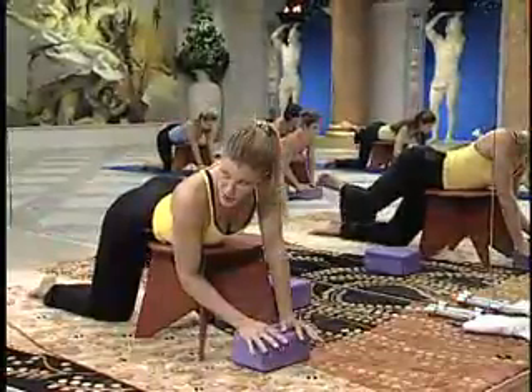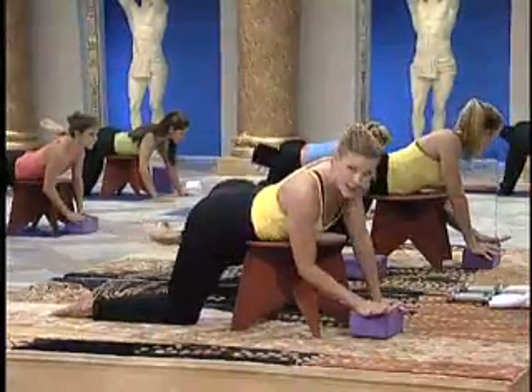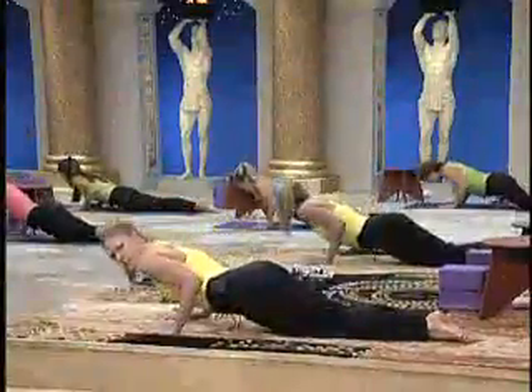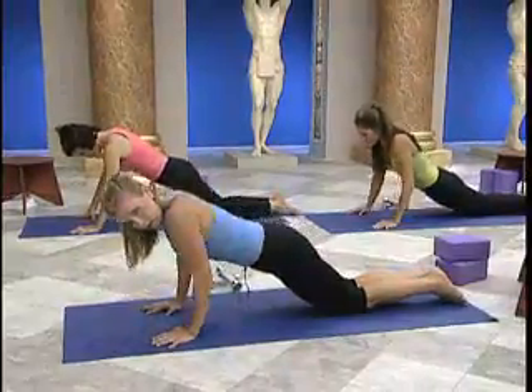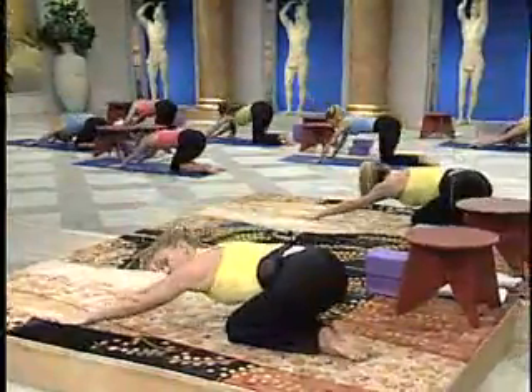Ready? Let's pump. Squeeze. Again. Press through the hand. Stabilization — calling on more muscle fibers. Three. Think of those arms. Hold bottom. Push rear. Glutes to the heels.